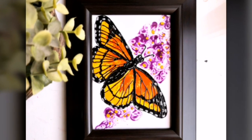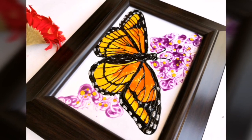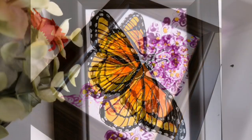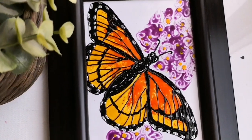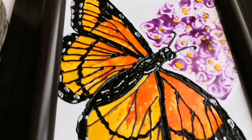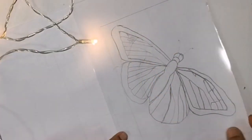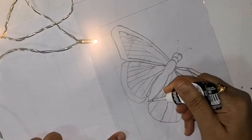Hello guys, welcome back to my channel. This is Swapna here, hope you all are doing really well. In today's video we are going to paint this beautiful monarch butterfly. I will be painting this on an OHP sheet with glass painting technique as usual, so let's get started.